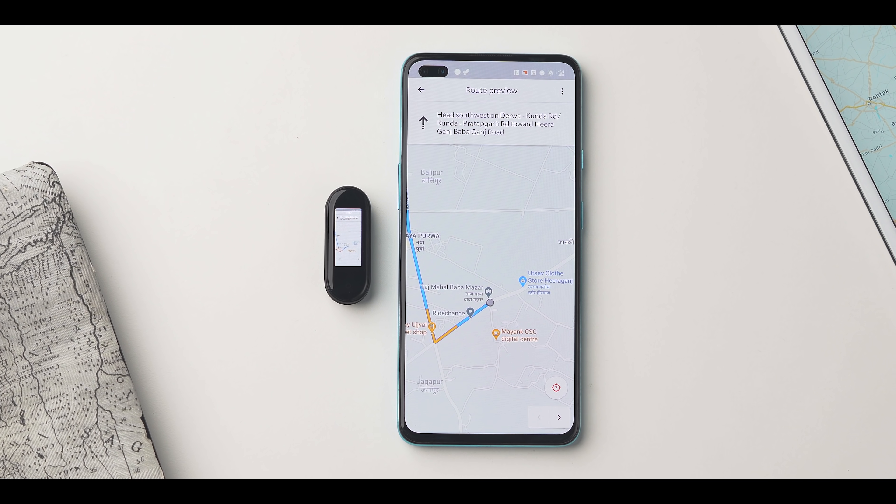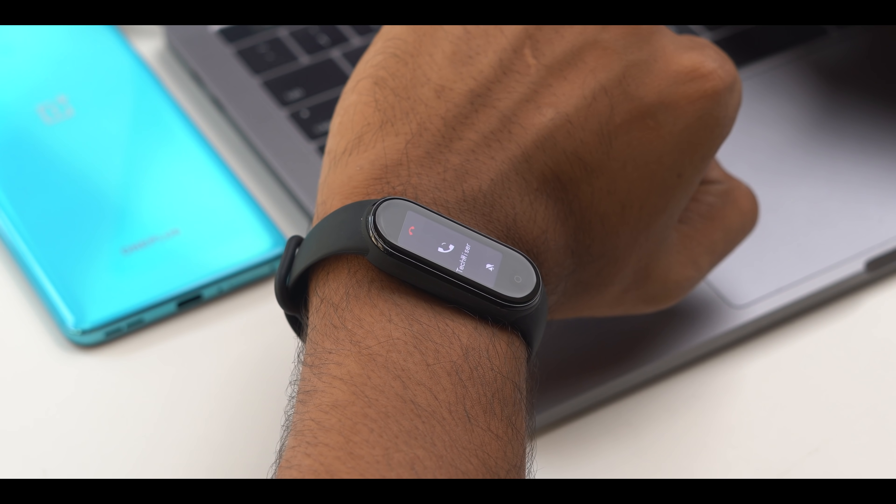However, there are some little-known features the Mi Band 5 has up its sleeve, like the ability to display map directions, screen mirror your Android device, sync data to Strava, pick up calls, etc.